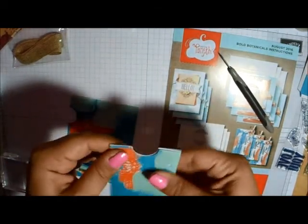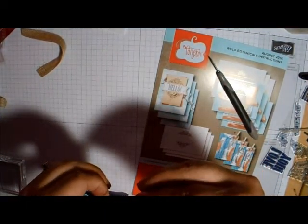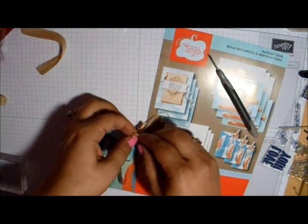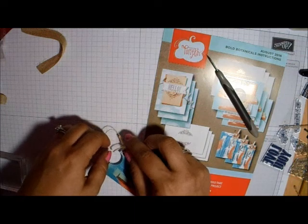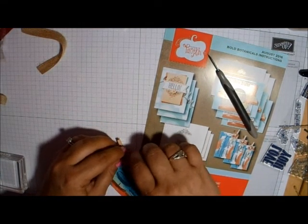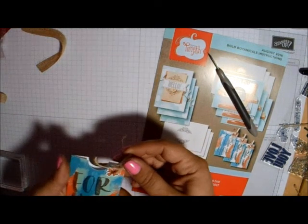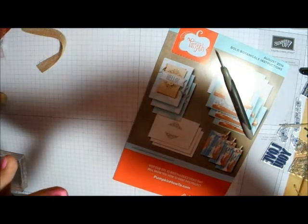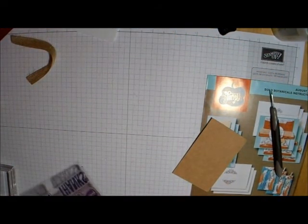The first thing I'll be doing is a monthly Paper Pumpkin swap. You have to create however many projects are in that particular kit. For example, August came with three different cards, so you'll have to create those three different cards. You'll put an extra little secretive goodie inside each project if possible. If there are three items you created, you have to send three secret items — that could be washi tape samples, jelly beans, stamping dimensionals, or just whatever you'd like to send to your partner that month.